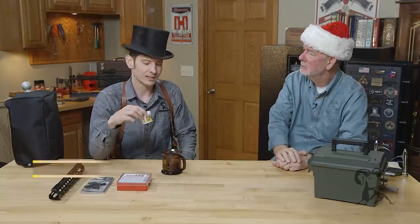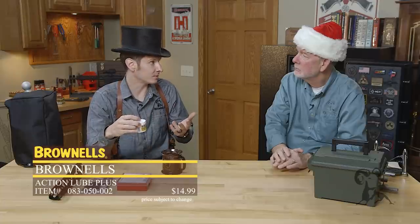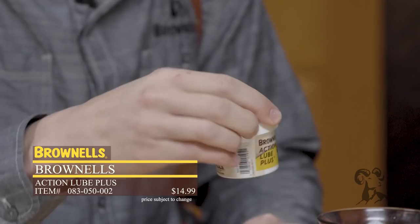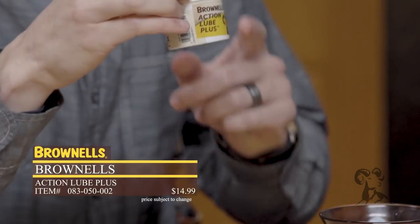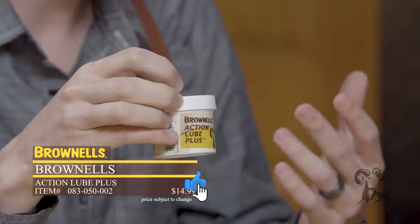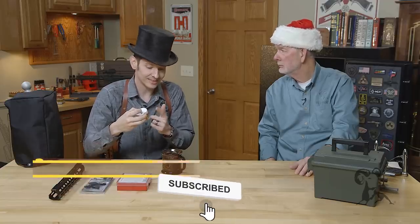First off, I have the Brownells Action Lube Plus. If you've watched any previous video I've done where I've used any kind of grease or lubricant, this stuff's awesome. I use it on everything — barrel nuts, slide rails, pretty much everywhere you need grease. Everything gun related, this is the grease to get.